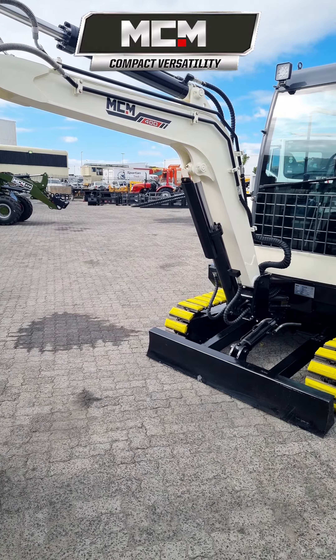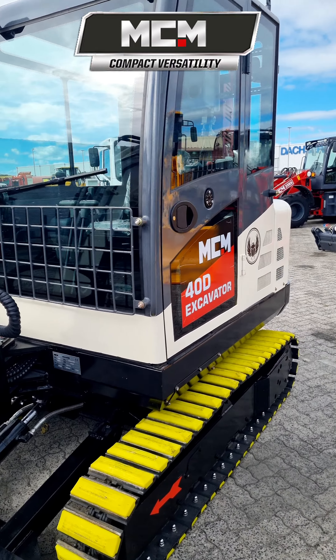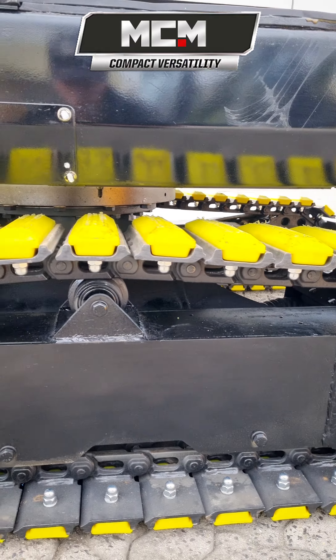The MCM40D model 4-ton excavator offers exceptional digging performance for its size class, available in steel tracks with optional rubber inserts.